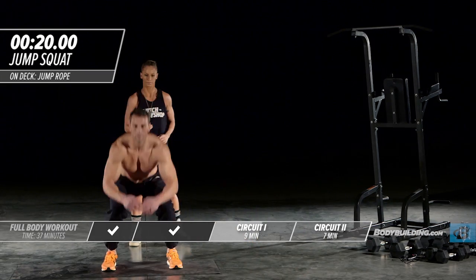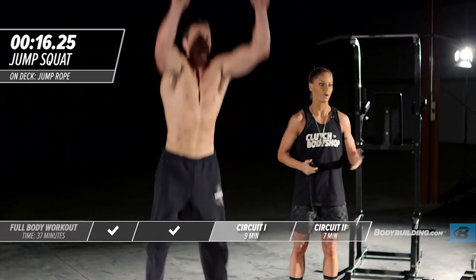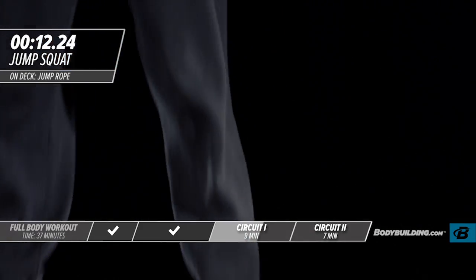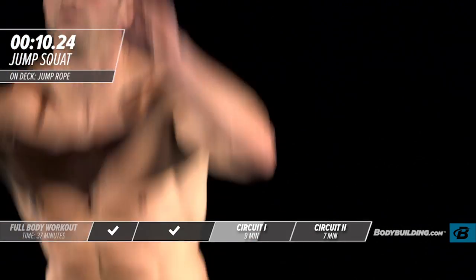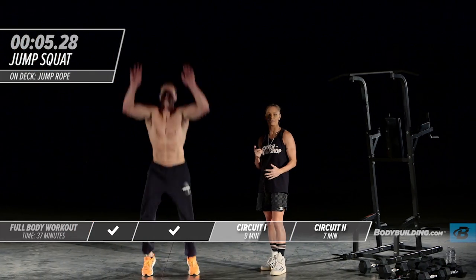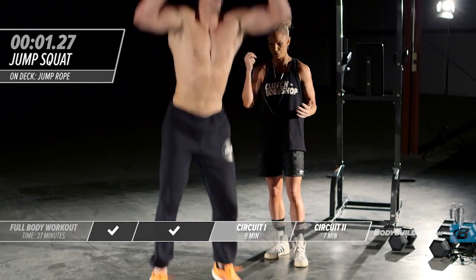Moving right into squat jumps. Make sure you're landing nice and soft. These are very taxing on the body, and that's great — we're firing up the metabolism. These burn a ton of calories, and you've got no heavy weight on your back, which is great.